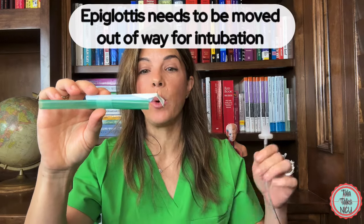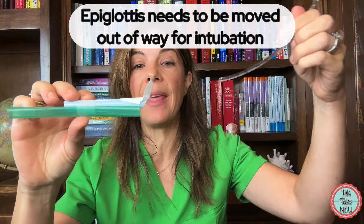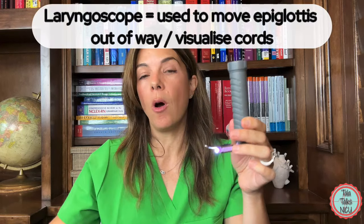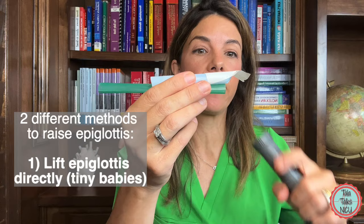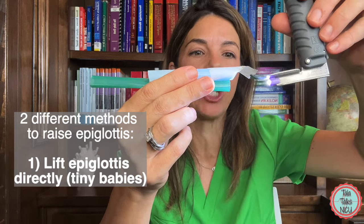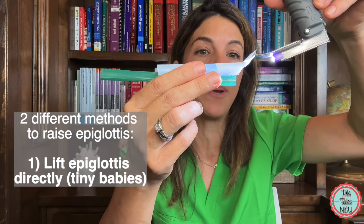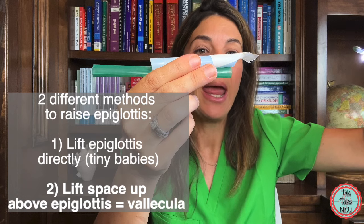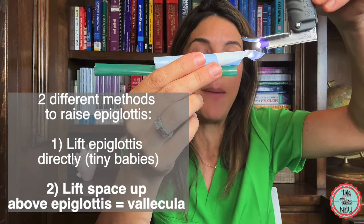The trick is we need to get that epiglottis out of the way so we can thread the endotracheal tube down into the trachea. What we use for this is something called a laryngoscope or a blade. The blade opens the mouth so you can see, but what you're trying to do is get the epiglottis out of the way to thread the endotracheal tube through the vocal cords and into the trachea. In tiny babies, there isn't a lot of room in the mouth, so you catch the edge of the epiglottis so the vocal cords drop into view. In older babies, you go for the space directly above the epiglottis, called the vallecula.